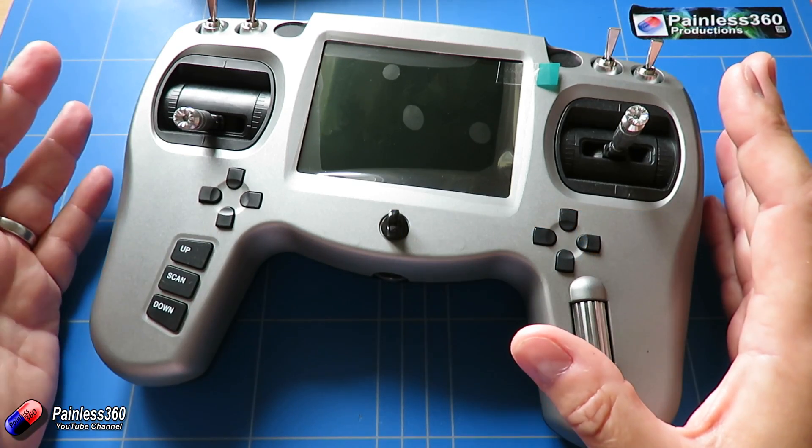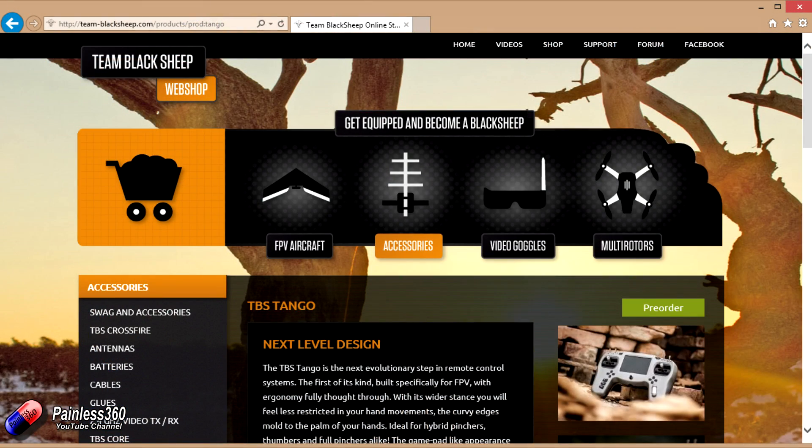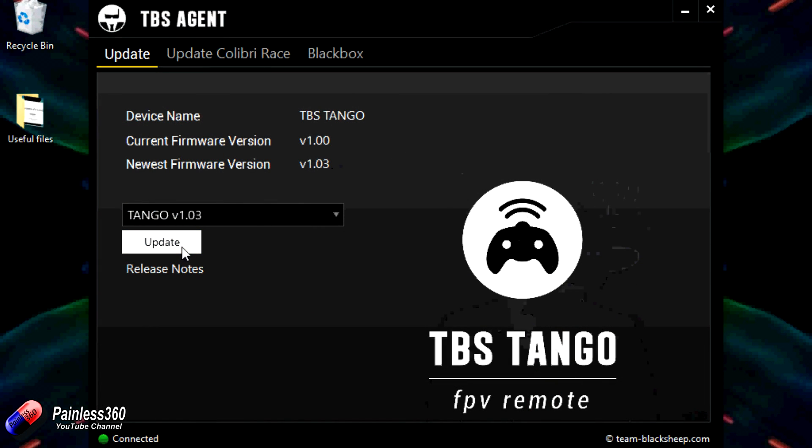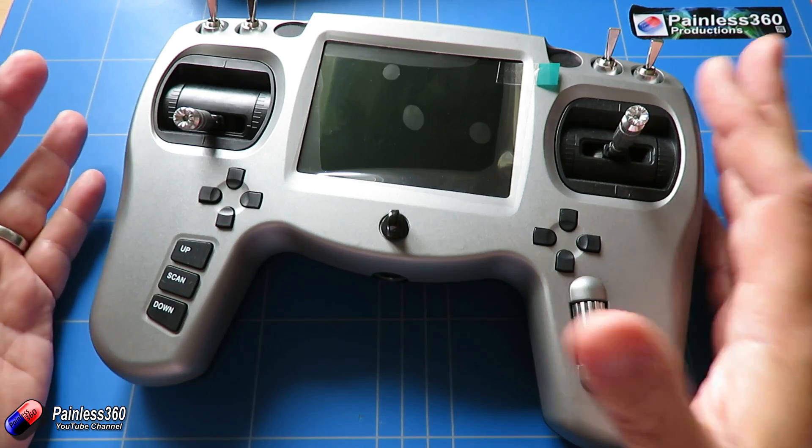Now it's just been released about three days ago, so now we're in a state where the firmware is kind of in the final version for initial release. Version 1.03 is the firmware that's needed. This little guy came with version 1.0 of the firmware so it literally was the very very first edition. And I want to talk a little bit about it because looking at the forums there's an awful lot of confusion about what this is and why TBS has come out with it.